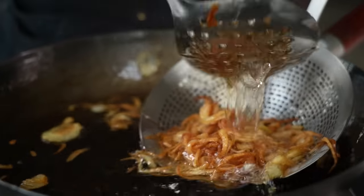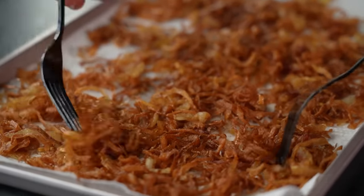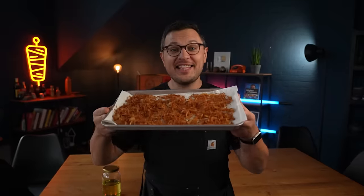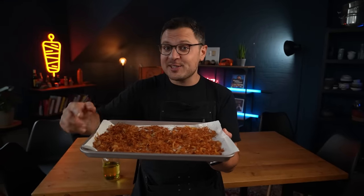Repeat the step for any remaining onions. With the aid of two forks, delicately separate the fried onions, spreading them across the paper towel. Once your wok has cooled, strain and set aside the flavorful onion oil. These crispy fried onions are a fantastic garnish or addition to so many meals. They'll keep in an airtight container for a couple of days, but today we're gonna need all of these to make our biryani absolutely amazing.